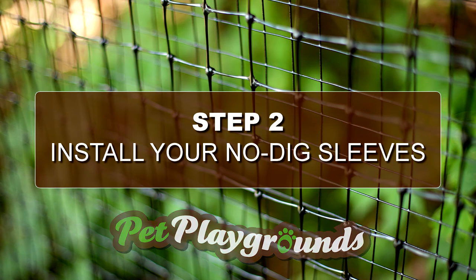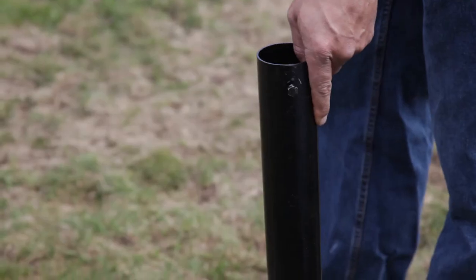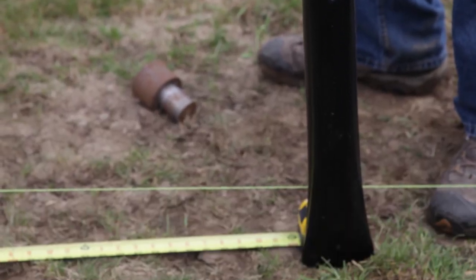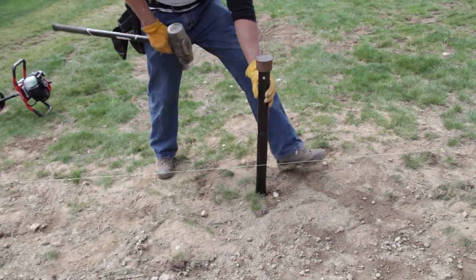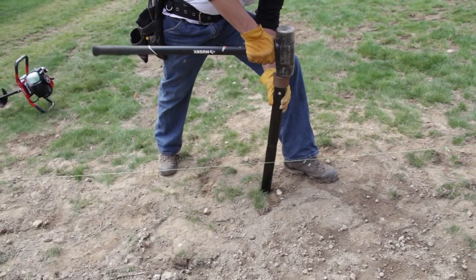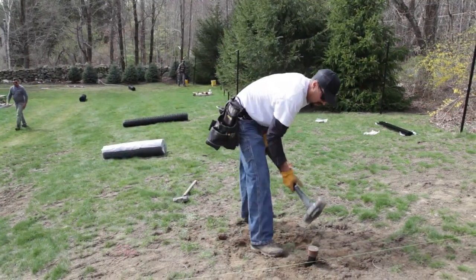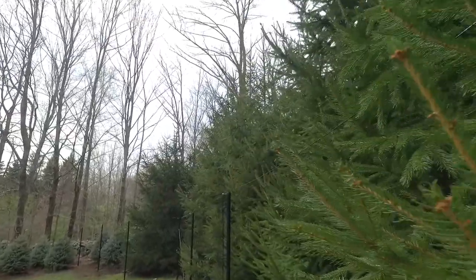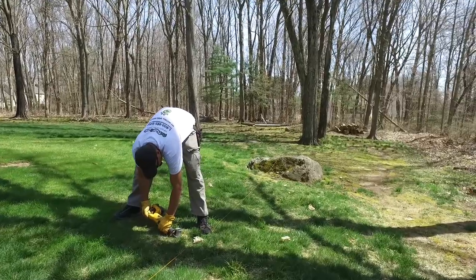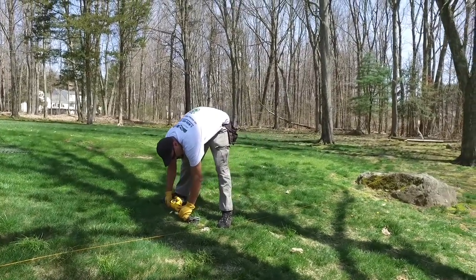Step 2: Install your no-dig sleeves. Our no-dig sleeves come pre-drilled with a bolt to make it easier to level your posts. First, push the no-dig sleeve into the ground with your hands as much as you can, then place the driving cap right on the sleeve and use a medium-sized sledgehammer to pound it into the ground. If you come across a rock or hard ground, simply move the sleeve two to three feet in any direction to avoid the obstacle. Sleeves should be driven down at least 50% or until solid. If it's not possible to drive it all the way down, you can cut it with a reciprocating saw.